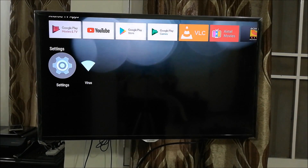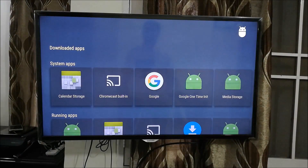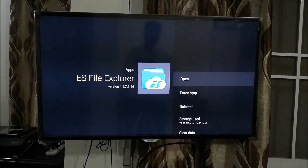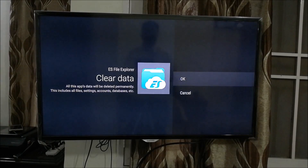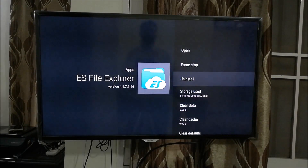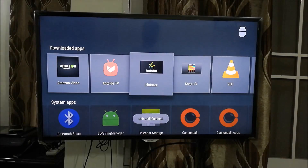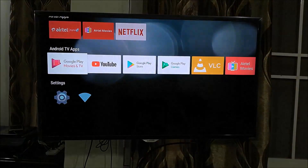To uninstall ES File Explorer, go to Settings, then go to Apps in the Device tab. Here you will see all downloaded apps — find ES File Explorer. Before pressing Uninstall, go ahead and clear the data since it won't be needed. Press OK, then press Uninstall, then OK again. The app is now uninstalled — it says 'Uninstall finished.' You can similarly uninstall whatever other apps you want.